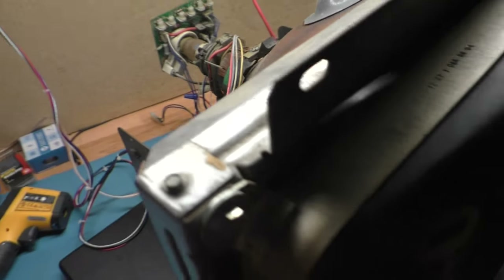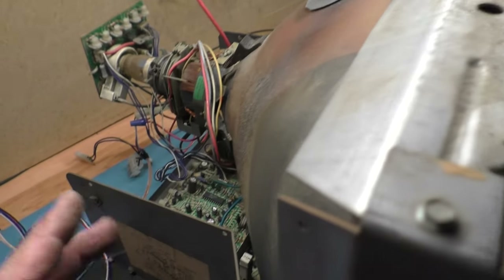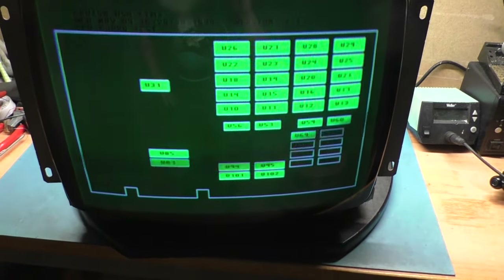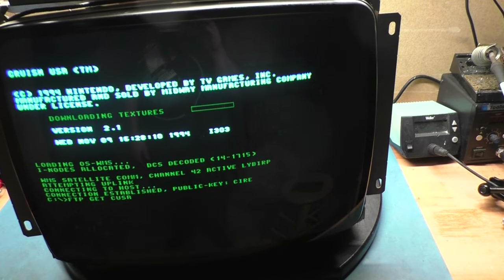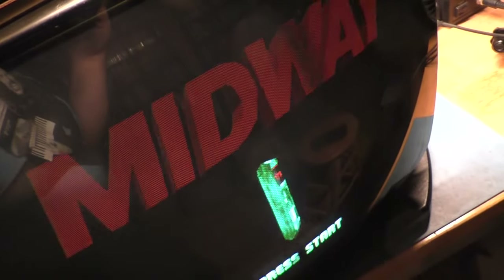We have successfully swapped the tube from our donor setup frame. The K7000 is back in the original K7000 frame. Our donor tube is installed in the frame and our Cruisin USA board is hooked back up. This is the first power-up after swapping it — it's overly green, but we've got red! Red is back. We're way too green. We'll have to turn our green down instead.